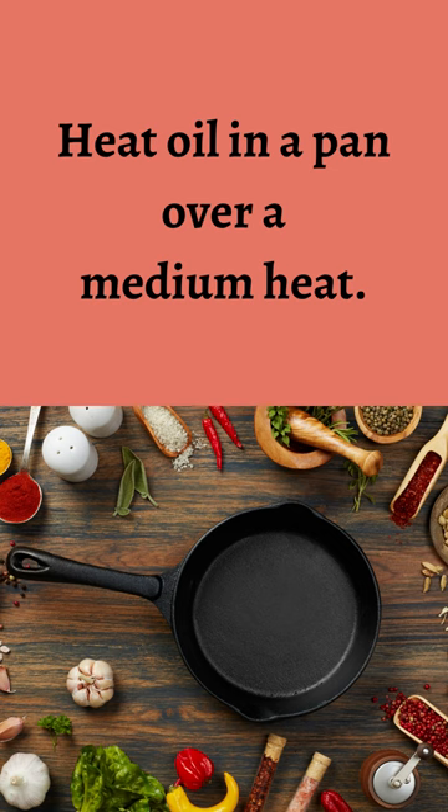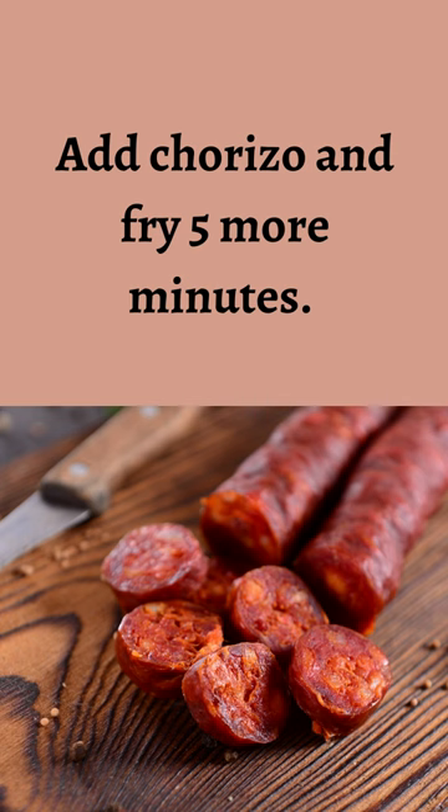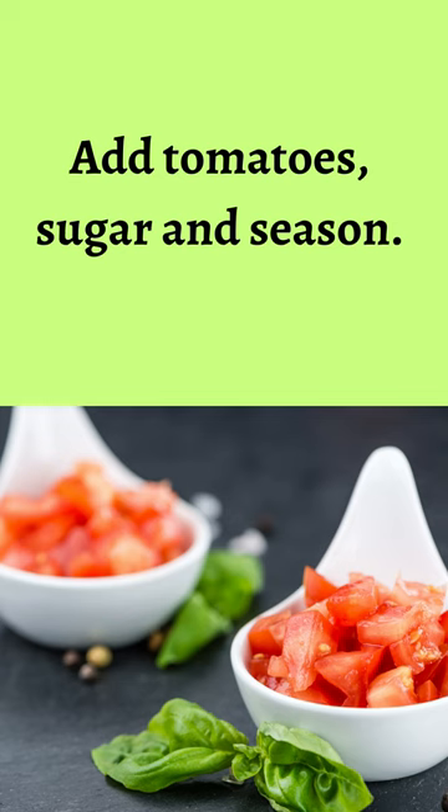Heat oil in a pan over a medium heat. Fry onion and garlic for 8 to 10 minutes until soft. Add chorizo and fry 5 more minutes. Add tomatoes and sugar.